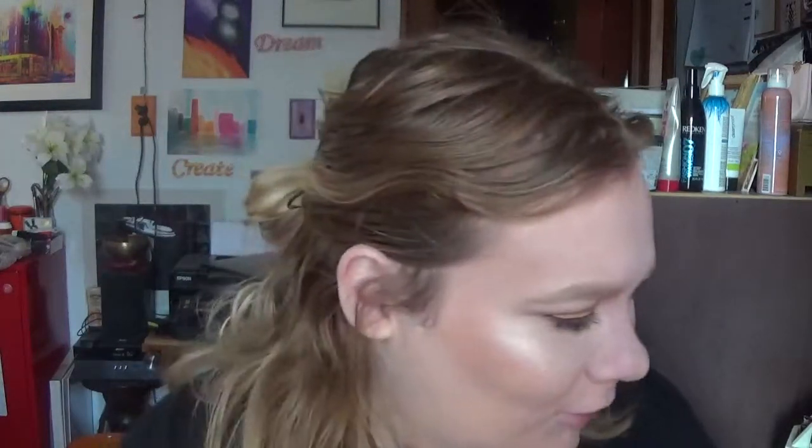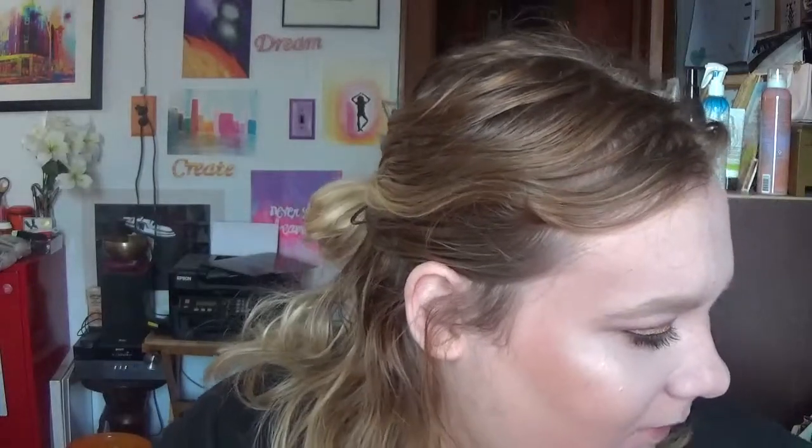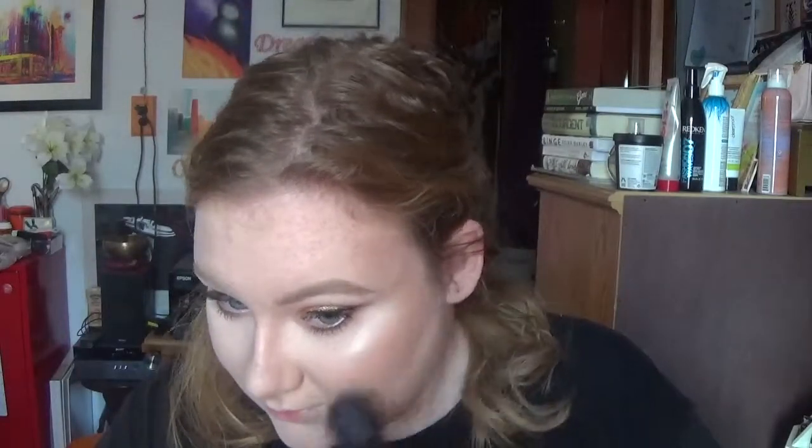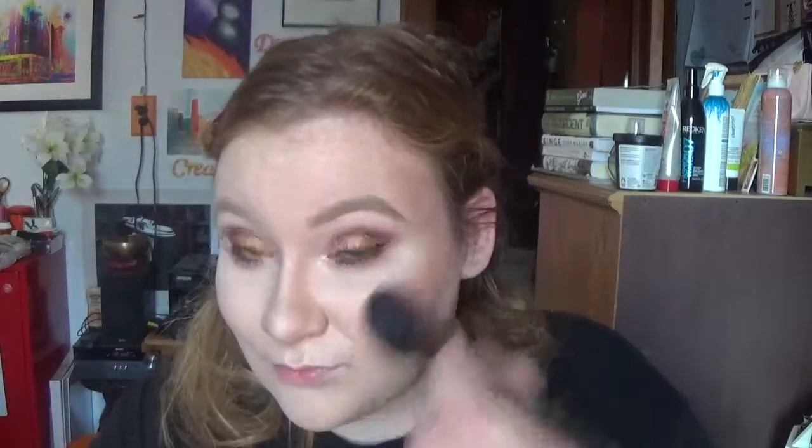Then I'm going to go in with a tried and true I haven't been using — Luminoso from Milani. I'm using my Bare Minerals Blooming Blush brush. Why don't I use this every single day?